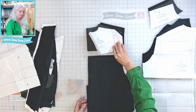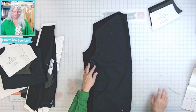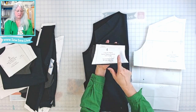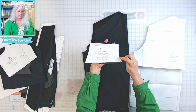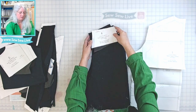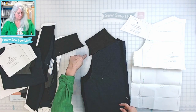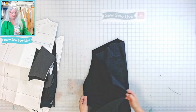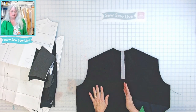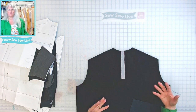I'm also going to interface this piece because the fabric I'm using doesn't have a whole lot of body and it is a natural fiber. If you're using something heavier and thicker you probably don't need to worry about that. Here is the back — you need one of those on the fold — and you're also going to need the yoke with the contrast color block version. Then we have our front, also cut on the fold.